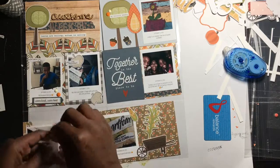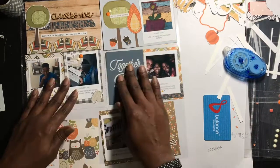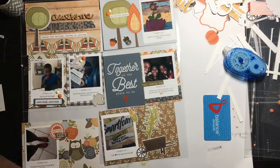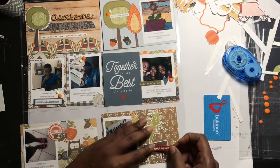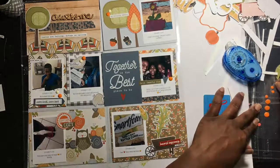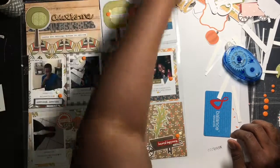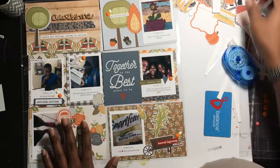I'm going throughout the page adding enamel dots and finding embellishments. On the sock day I found 'happy days' and 'cozy,' and another one of those cute little owls — I'm really loving the owls in this collection. On the popcorn photo I put 'harvest happiness.' These are my favorites out of everything in the pack — I think you get about 24 phrases. Anyway, that completes the layout for me! I hope you enjoyed it. Thank you so much for watching and subscribing — have a wonderful week, bye!